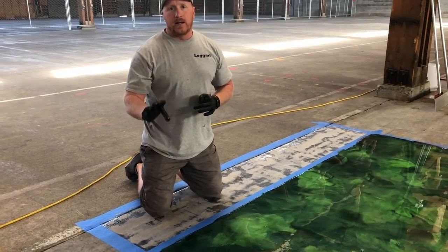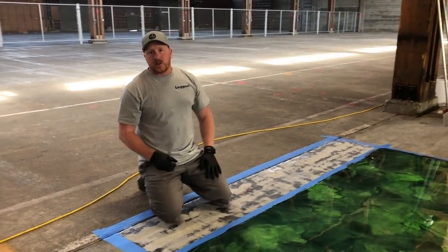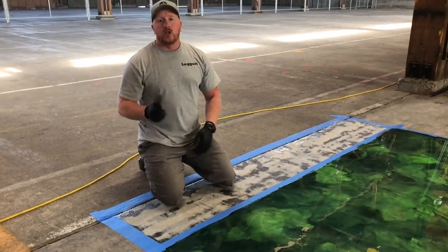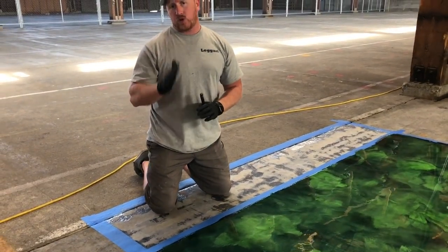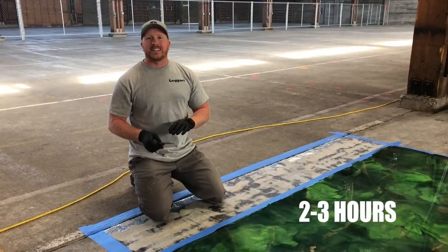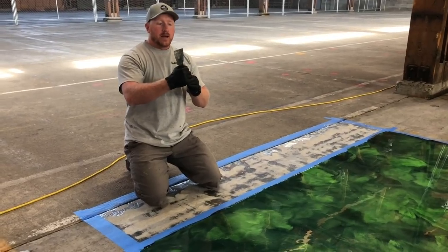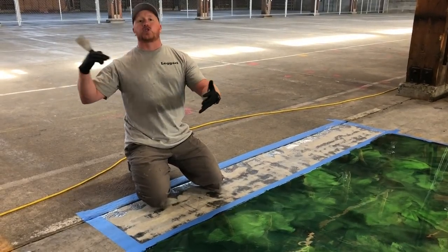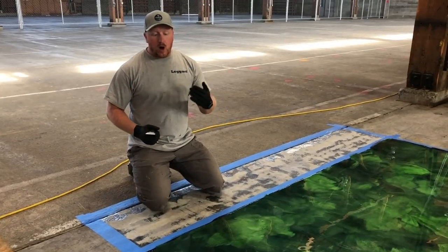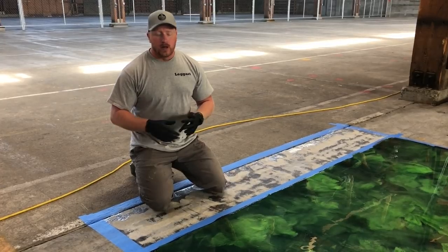You can continue to work on the floor — spray denatured alcohol to pop bubbles if they show up, fill in fish eyes, still do some minor tweaks. But specifically for the tape, you want to pull it within about two to three hours. You want to pull the tape when the epoxy is still soft enough that it won't pull out strings like Laffy Taffy, but not so hard that it breaks the tape and ruins the floor.